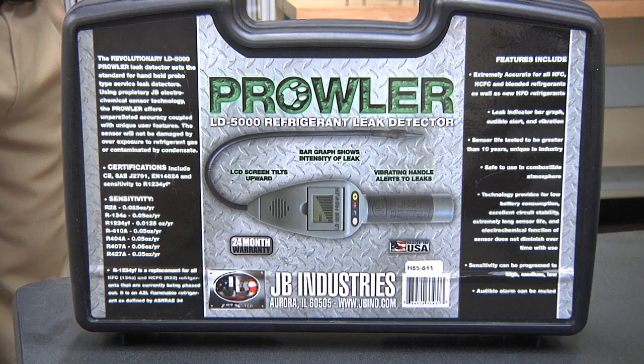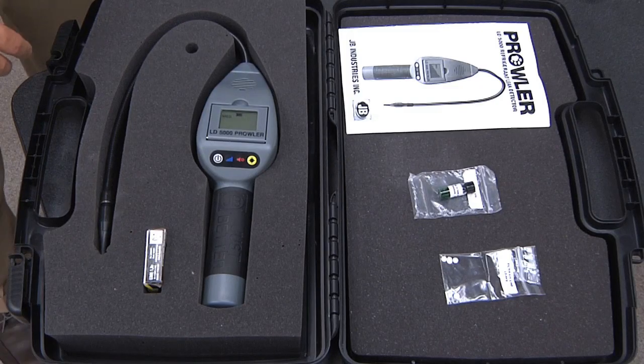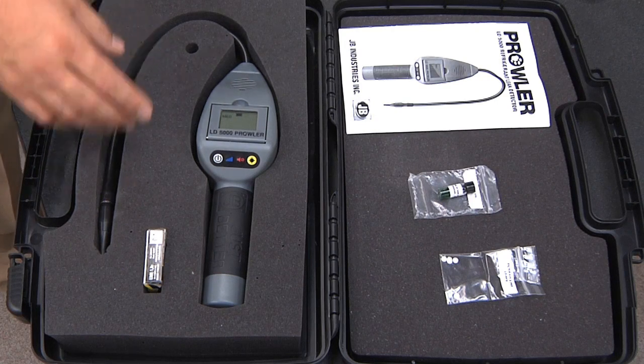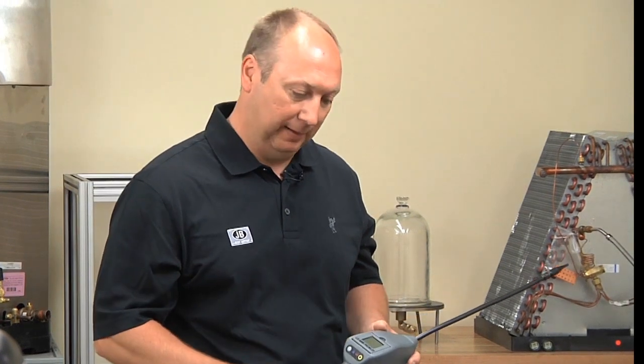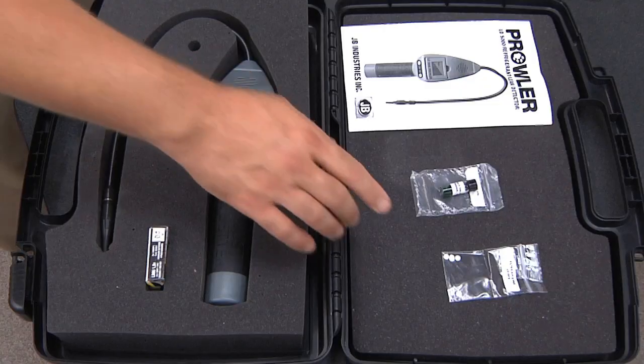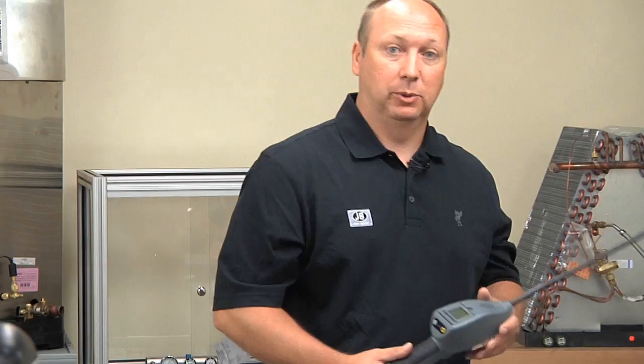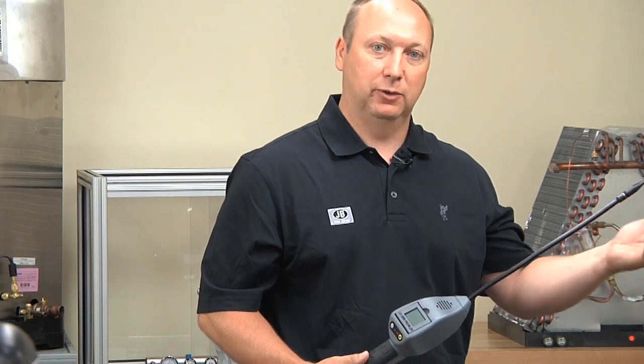Along with the unit itself, it comes with a very rugged carrying case with a custom foam cut mold. It comes with batteries — regular alkaline batteries — as the battery life is so long, rechargeable batteries aren't necessary. It comes with a replacement filter package. Replacement filters have to be replaced about every two to three months based on use, and you could visually look at them and see if they're dirty and replace them.